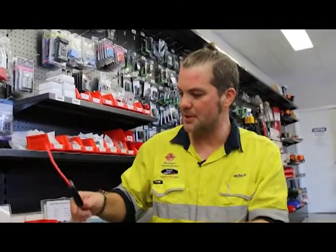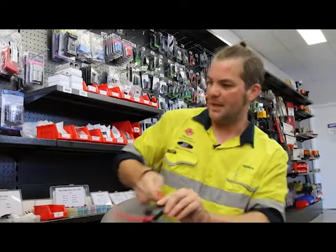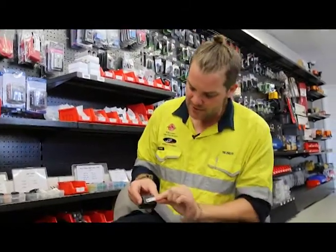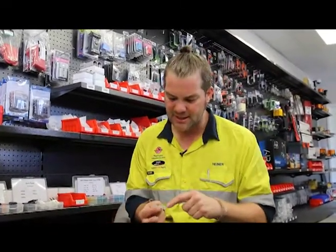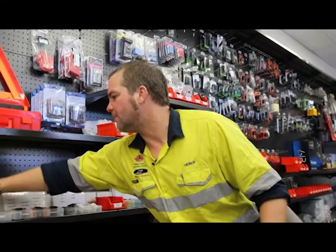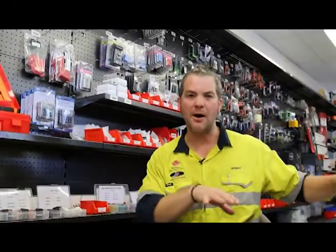If you don't want to use maxi fuses, you don't have to. We usually use them under bonnet because they're waterproof. Another pre-fuse option is a midi fuse — also really good for power distribution. You get an array of different midi fuse holders; a twin midi fuse holder is very popular under the bonnet on battery terminals. They're not fully waterproof but everything is tinned so it doesn't corrode easily, and there is little voltage drop on these, making them really good for under the bonnet.